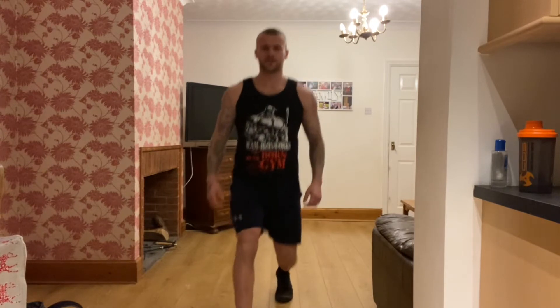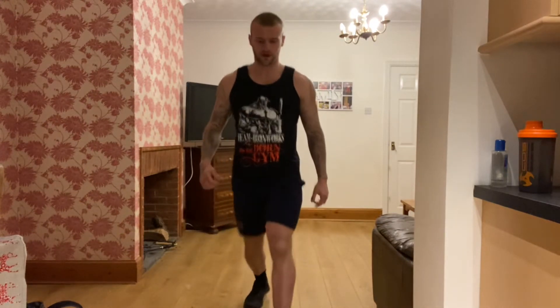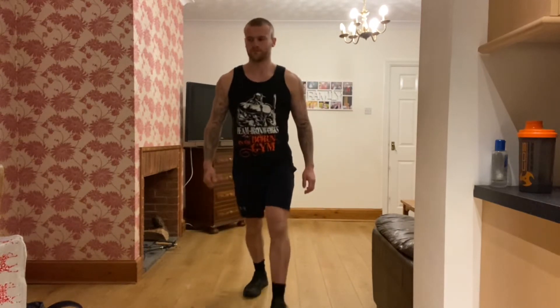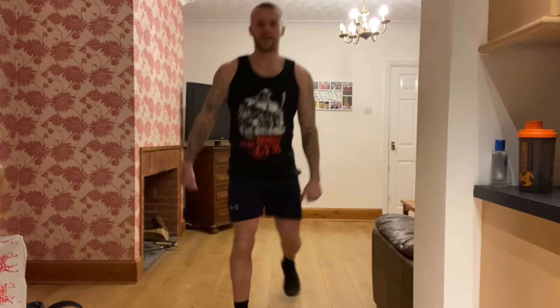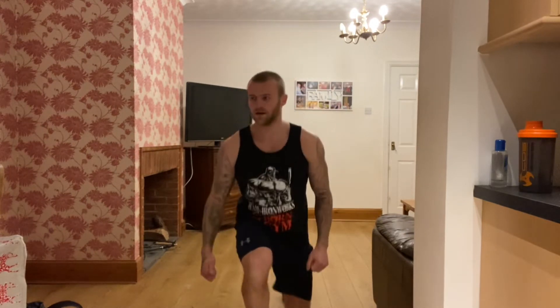Going to lunges next. So big stride out, knee to the floor. If that's too easy for you, go to jump lunge. If not, big stride, knee to the floor. Good work, keep going. For the jump lunges, try and get as high as you can, big stride — still make sure your knee's touching the floor. Breathe out as you're pushing up. Rest there, 15 seconds off.